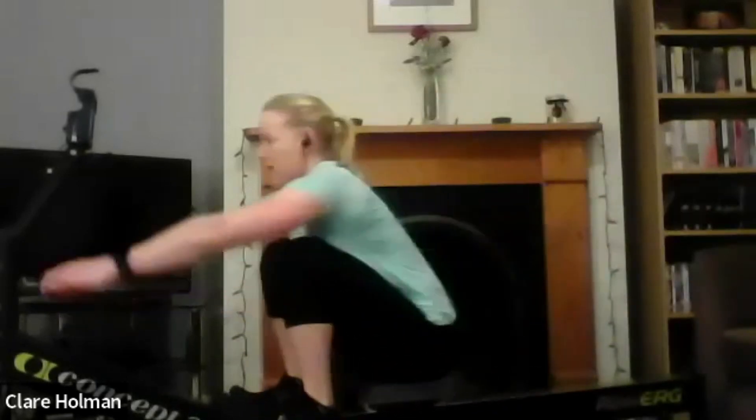Long strokes, find that length with the power. And then settle into something you can hold for the remainder. Good stuff, keep squeezing those legs. Five seconds. And relax.